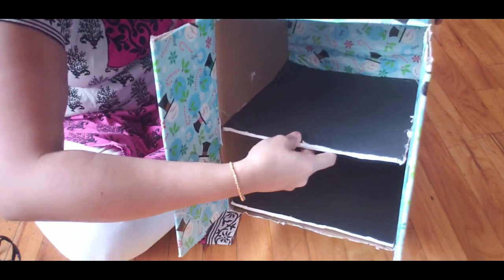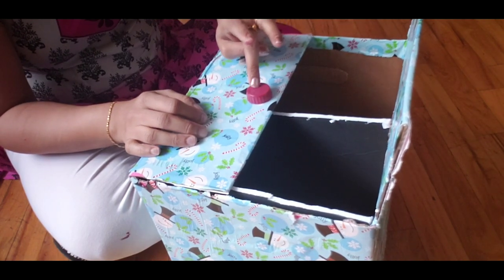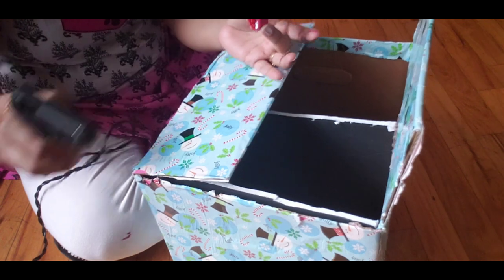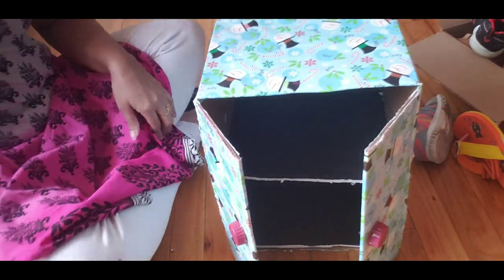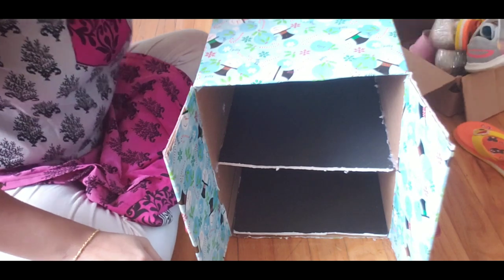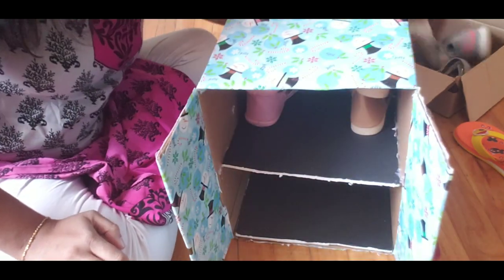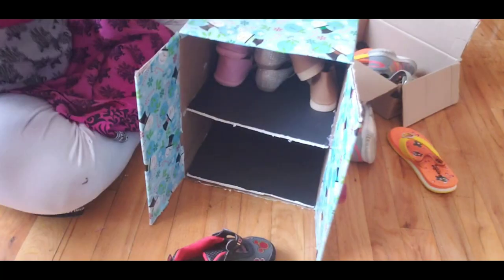I stick the base layer and put it in the bottom layer, then stick the top layer as well. I put two layers in the middle section and stick the base layer of the top layer together to complete the structure.